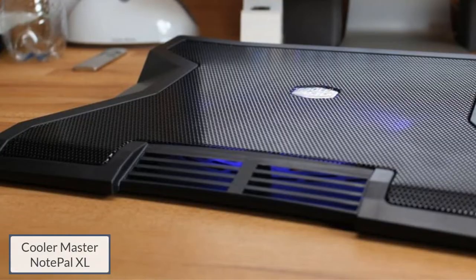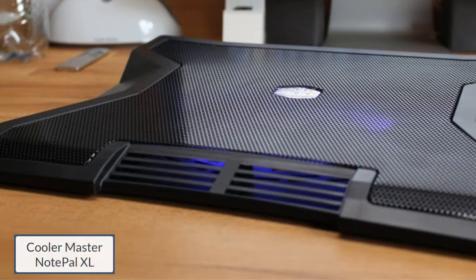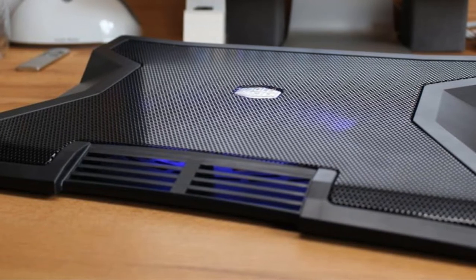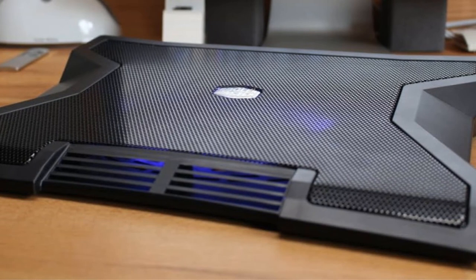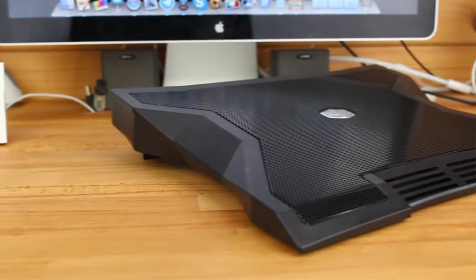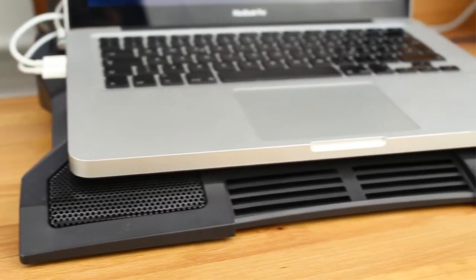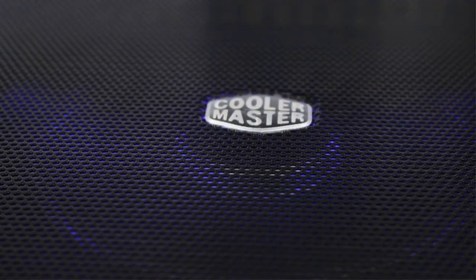Number 2: Cooler Master Notepal XL. The Cooler Master Notepal XL is outfitted with a sizable 230mm fan that can be adjusted to reach speeds of up to 1000 RPM. While the fan is impressive and will no doubt provide adequate cooling, it's also impressively quiet — generating just 19 dB of noise, the Notepal XL runs quieter than a whisper.